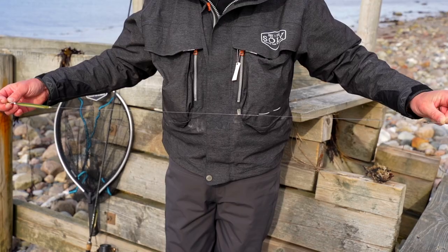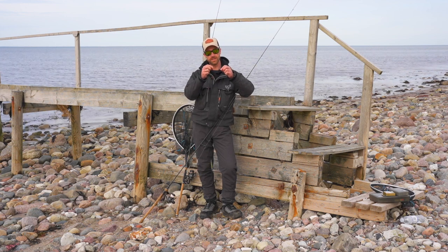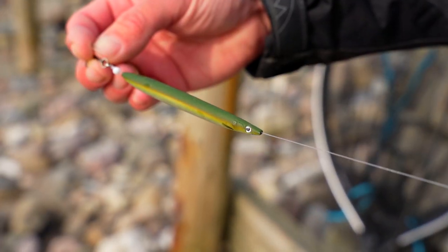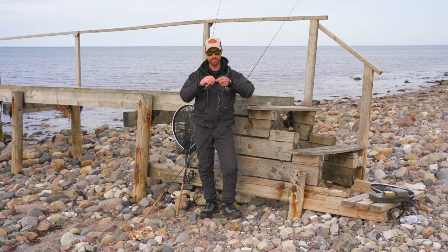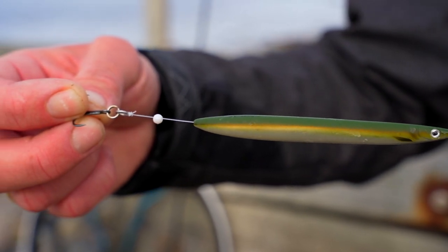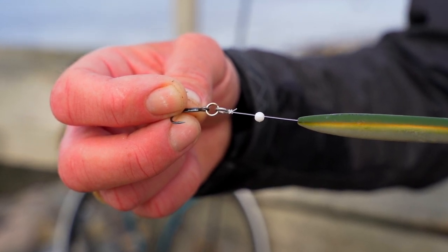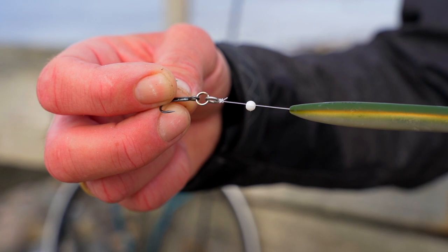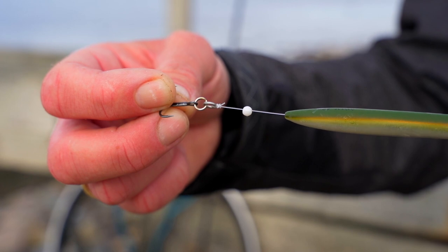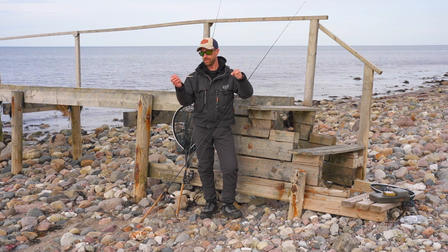I am also going to show you the rig that I am using for the inline lures today. From the mainline you first attach a little swivel — this one is a size 12 — and then you have the leader, which is point 30 or point 35, and then you insert the inline lure. This one is the penna. Then you have a bead and then you attach it to the treble, and the treble is attached to a split ring and a solid ring. This gives you that perfect movement on the leader and makes it hard for the fish to escape from the hook when it shakes its head.